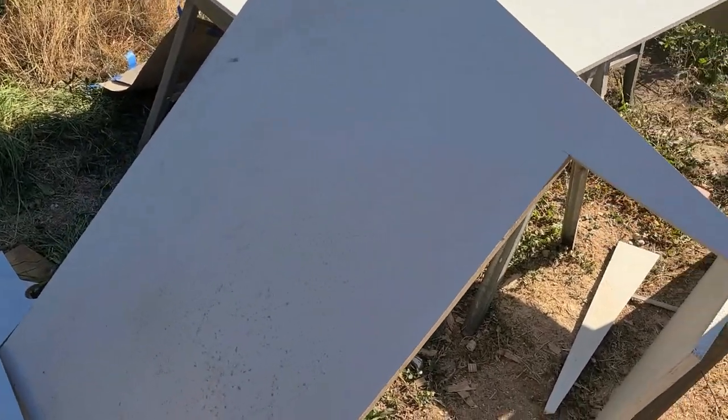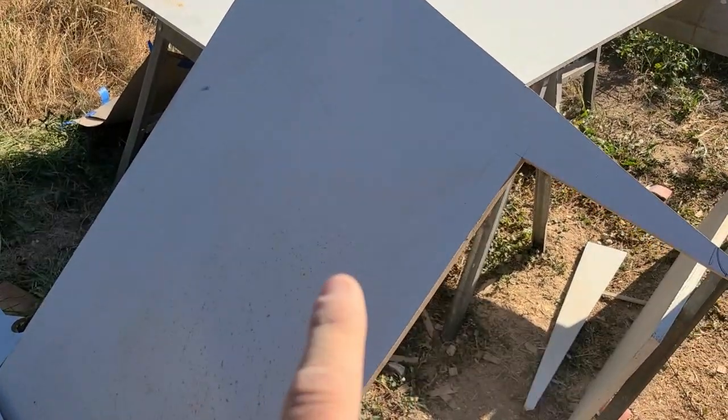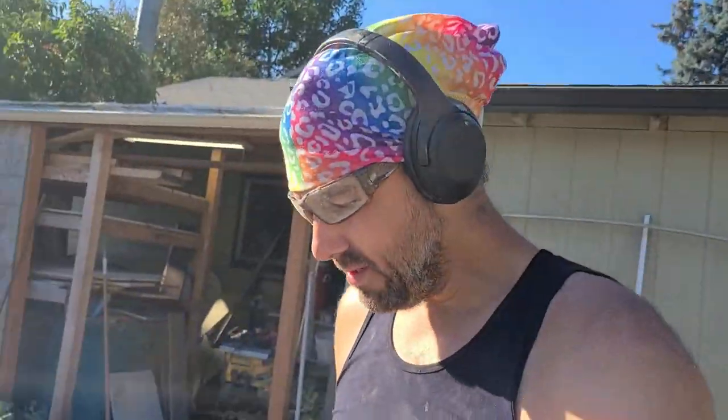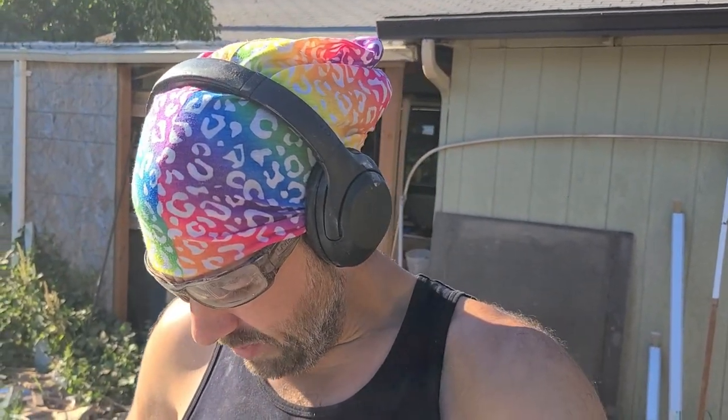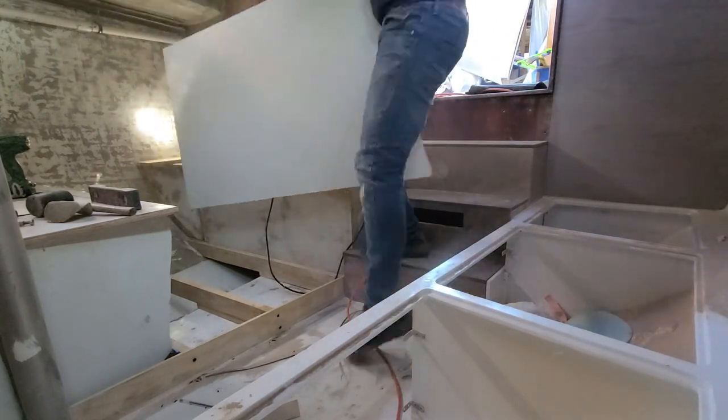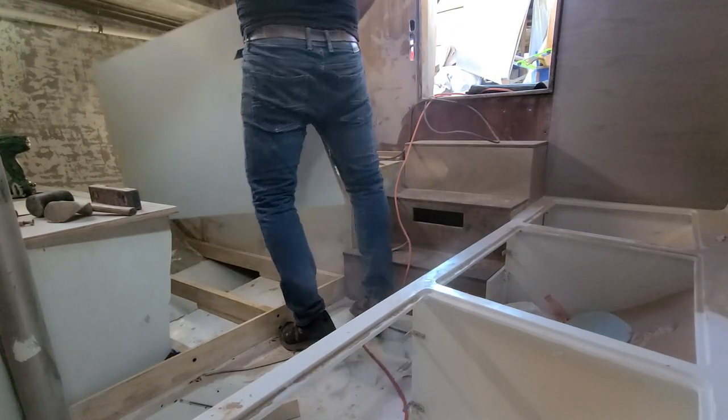The cutting went great. Now let's see how well I did on measuring — that's the big question mark at this point. I'm going to get this up in the boat and test fit it, and then we're going to cut that inspection port and possibly the base for the table. Seems like a good plan. Cross your fingers.